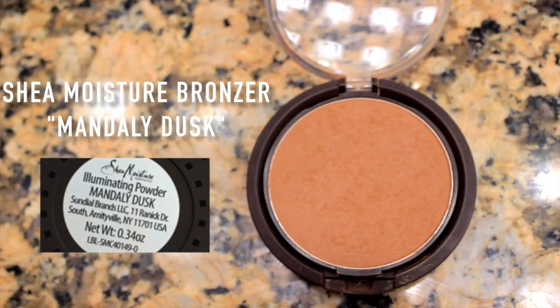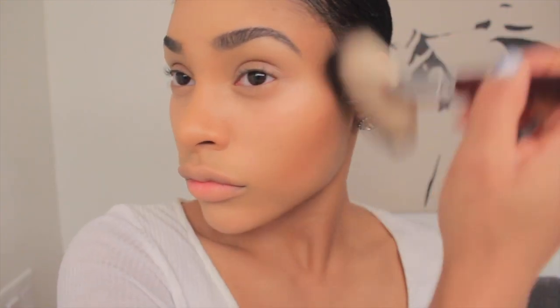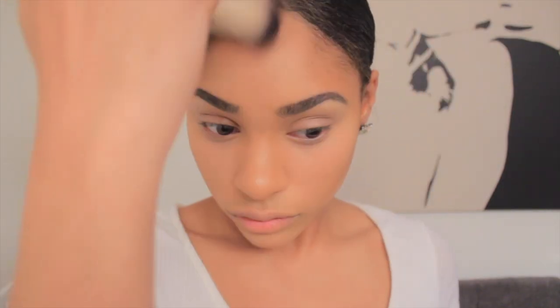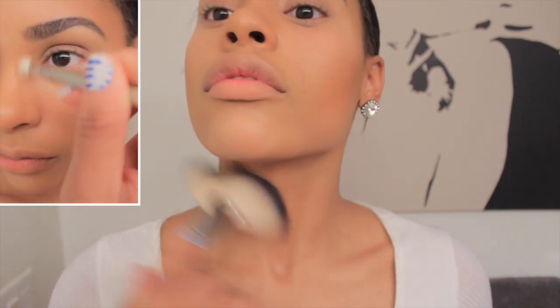Now I'm going to take this bronzer and this fan brush and go over the contour I did with the concealer. I just use a little bit — I don't want it to look crazy. I don't really like super crazy contours because with my face it just doesn't look good. I'm going to take that on the areas I concealed with the darker concealer and go over it. It also sets the concealer so that it doesn't move, especially for those of you out there like me who have super oily skin.